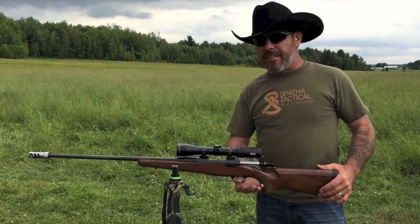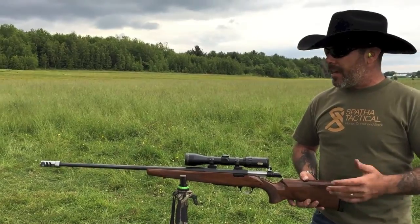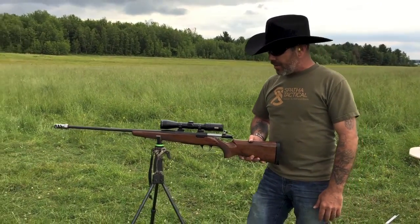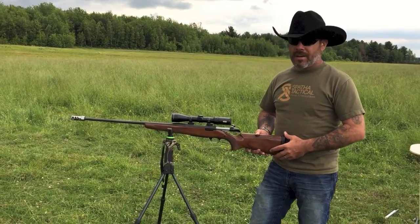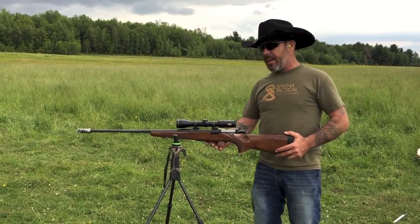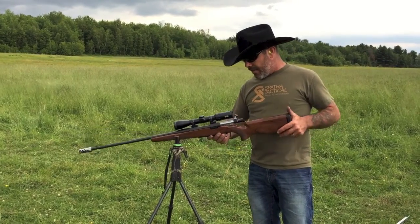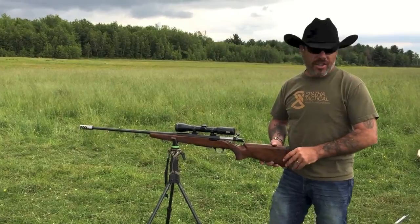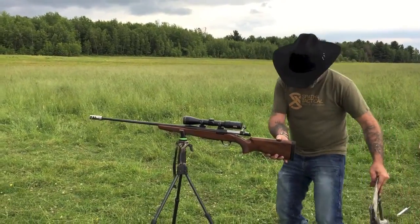We haven't gotten down to precision testing yet — we're just validating the concept. On such a powerful rifle, most gun guys know that the 300 WSM is a high-powered, high-recoil cartridge, and this A-bolt is a light firearm, so the recoil is extremely pronounced. The results up till now are very encouraging, so I'm going to put one downrange so you guys can see what it looks like on the 300.